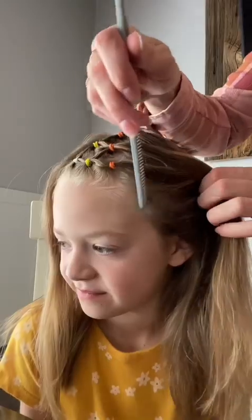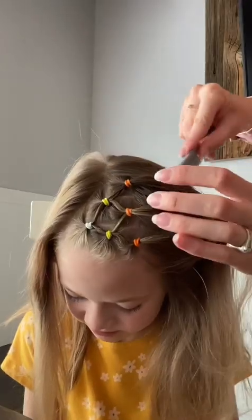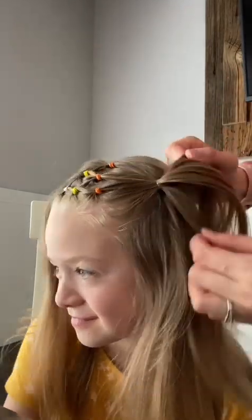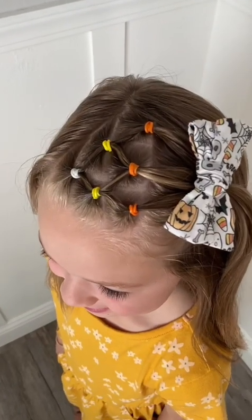Now we're taking a small, triangular-shaped section of hair behind the candy corn we just created and securing it to add a bow.